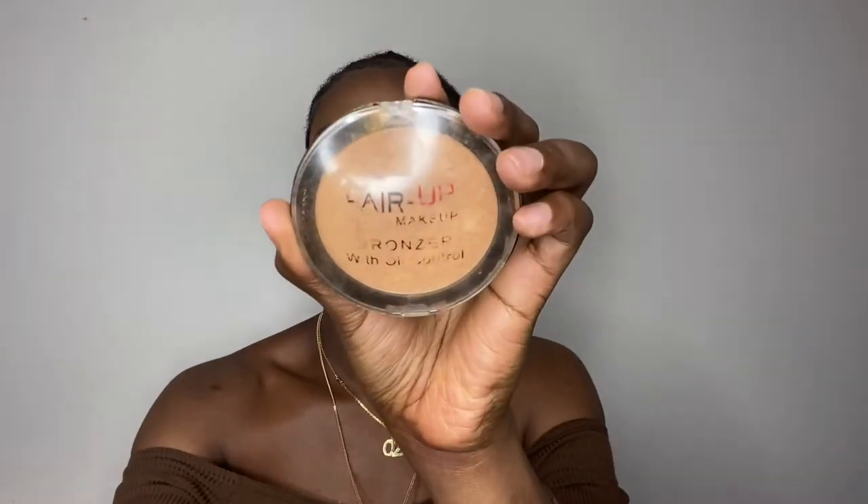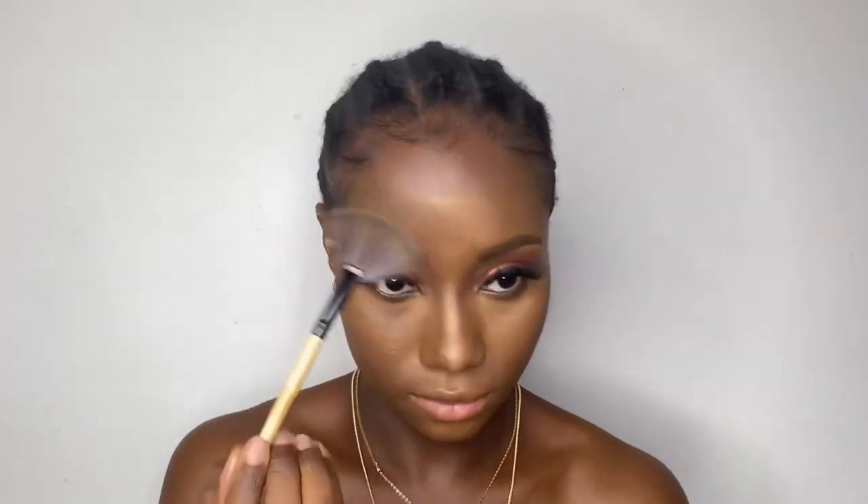I only used my L'Oréal Mascara for my lower lashes, and then I used my hair-up makeup primer to give me that radiant, sun-kissed summer glow. For my lips, I used a regular lip liner brown pencil to line my lips, and then I used a lip gloss.